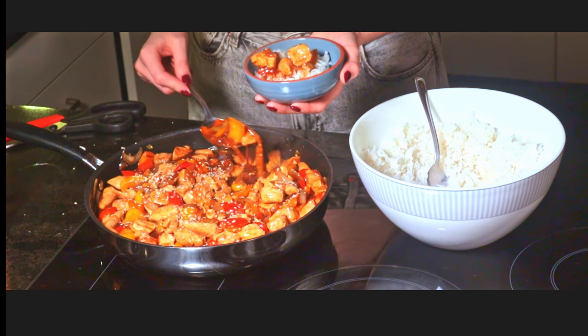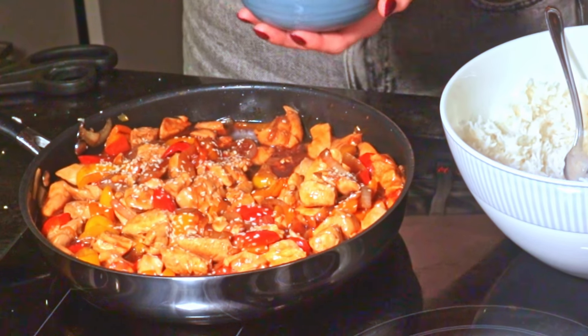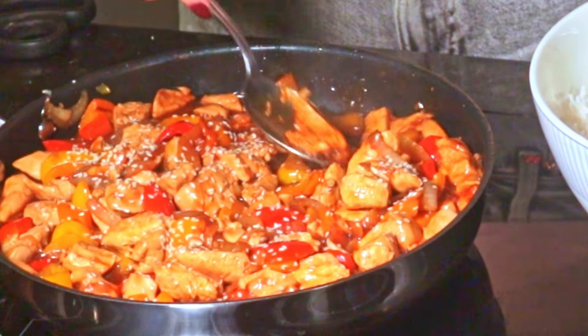Today is a meal prep series and we're making sweet and sour chicken. People are always saying how easy it is to cook, but it's not any easier than not cooking.